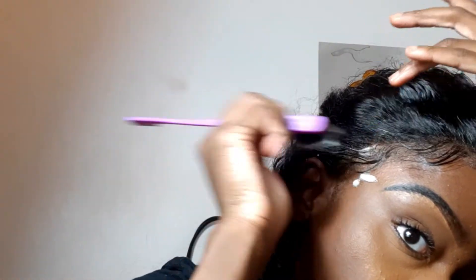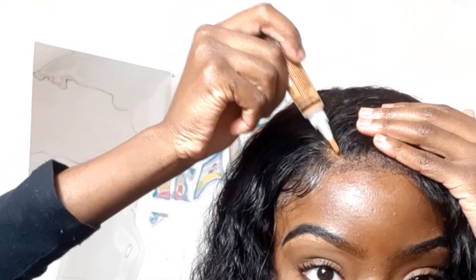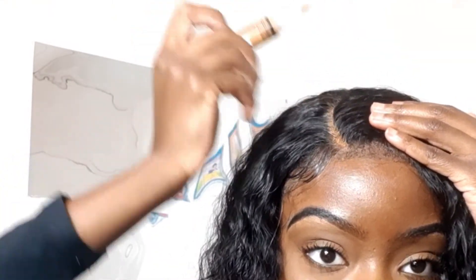That is it for today's video! If you enjoyed watching, please leave a big thumbs up and a comment down below — let me know your thoughts or if you have any questions and I'll get back to you. As a reminder, this hair is from BGM Girl Hair, it's 26 inches in the water wave texture. I'll see you guys in my next one, bye!